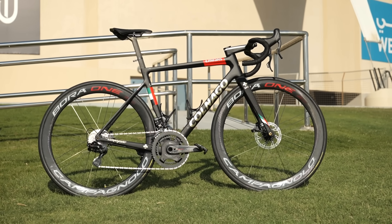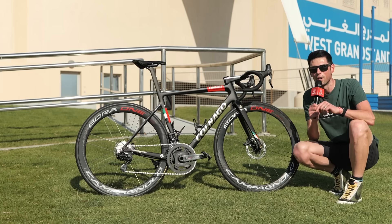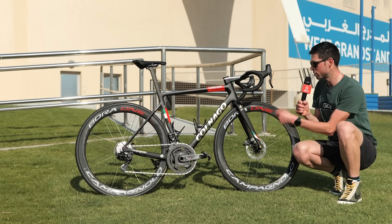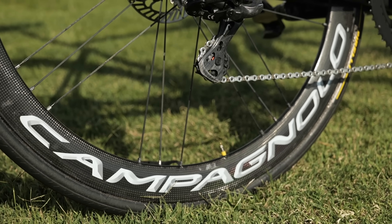The wheels are Campagnolo Bora 1s at 50 millimeter depth. These are not Campagnolo's latest Bora WTO wheelset — presumably the reason they've kept with this wheel is so that Pogačar can use these tubular tires.